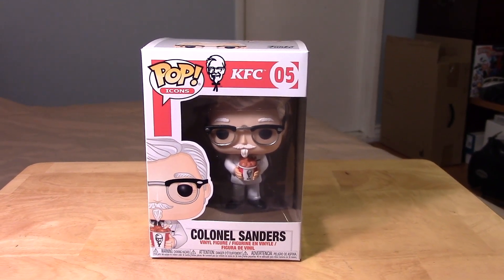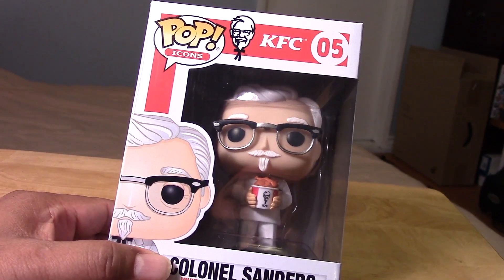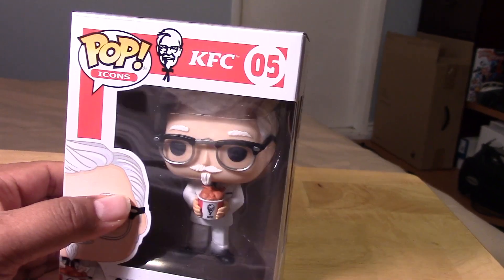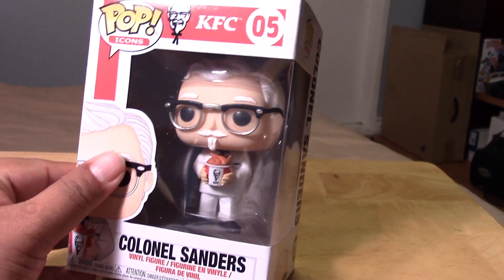Hey guys, Marlo back again with yet another Funko Pop video review, and this time it's for the Pop Icons. That's something different — I would have thought it would have said Pop at Icons. But anyways, this is the Pop Icons KFC Colonel Sanders.